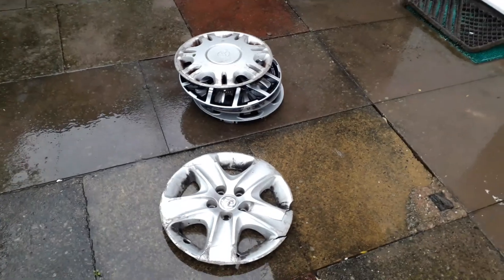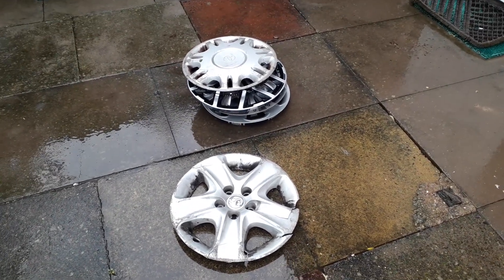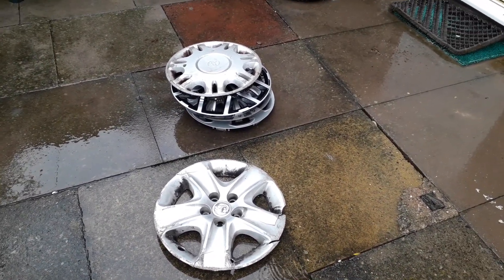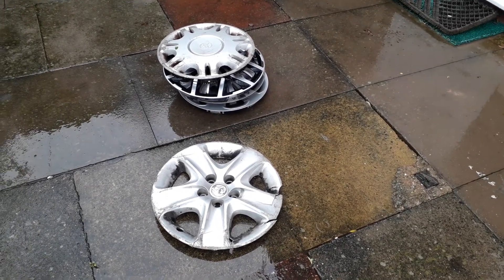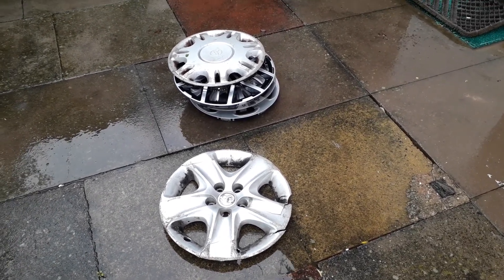So those are the recent hubcap finds that I have found. Hope you guys enjoyed this video. Please leave a like and subscribe for more videos coming your way. Thank you for watching.